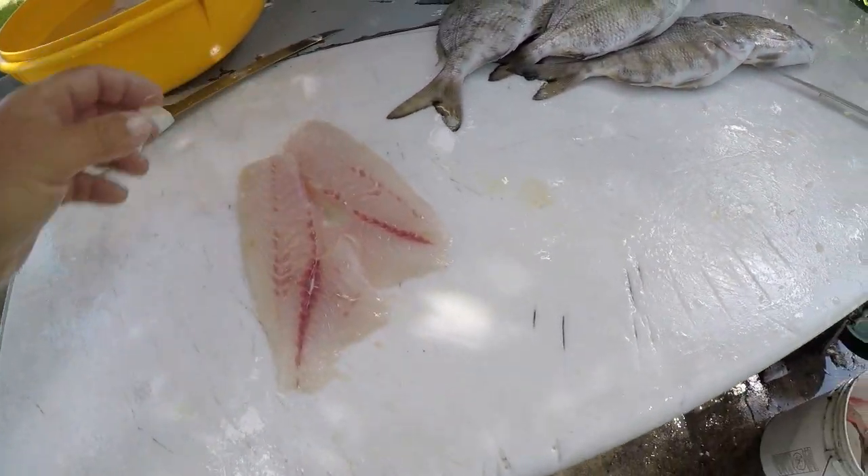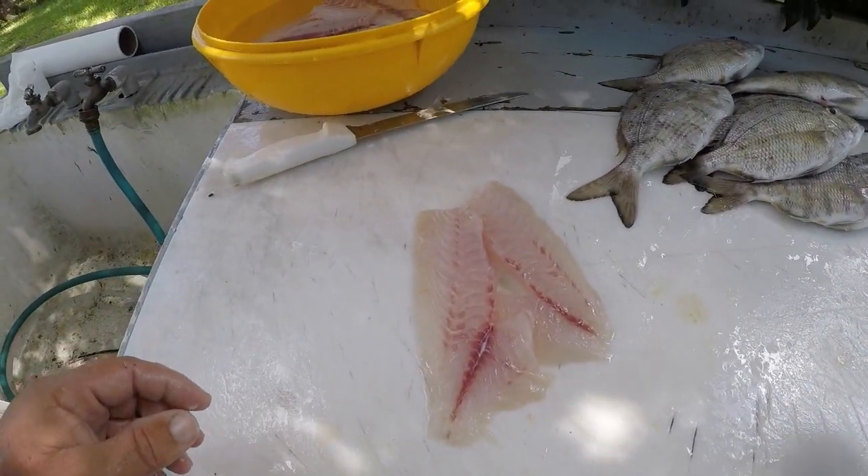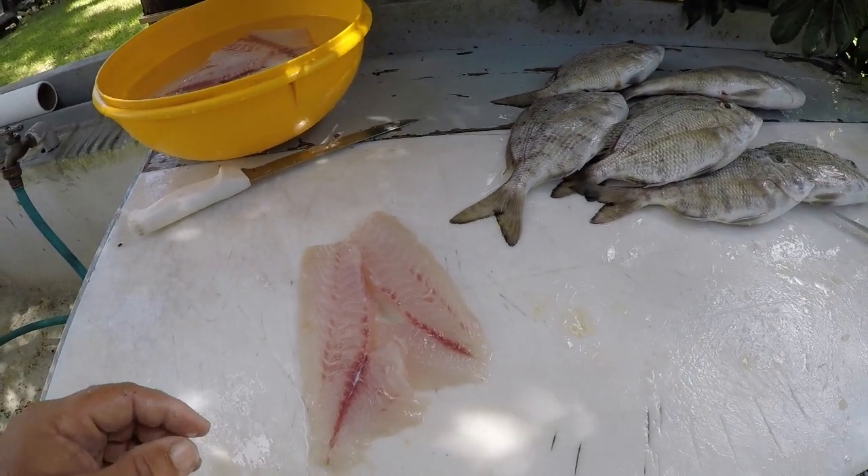There you go y'all — nice porgy fillets. I'm going to get the rest of these cleaned up and I'll see you guys in a minute.